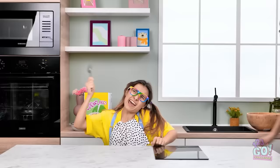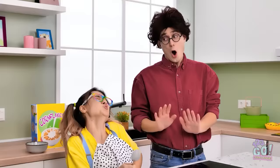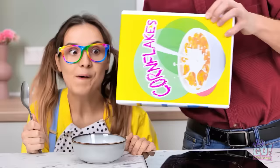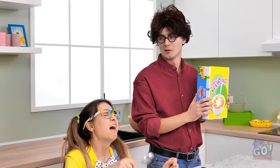I wonder what's for breakfast this morning. Whatever it is, I'm ready for it. Daddy! Daddy! Wow, what is it? Oh, I hear you loud and clear. One bowl of cereal coming right up! But… I want more cereal! Oh no! I knew I should've gone to the store!